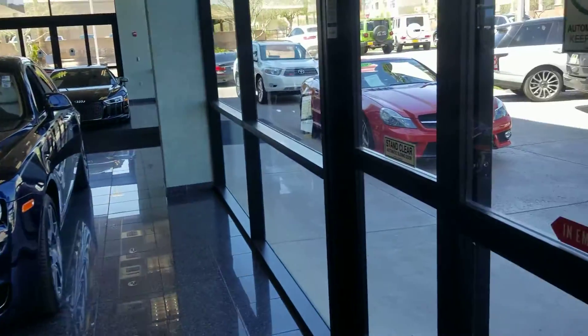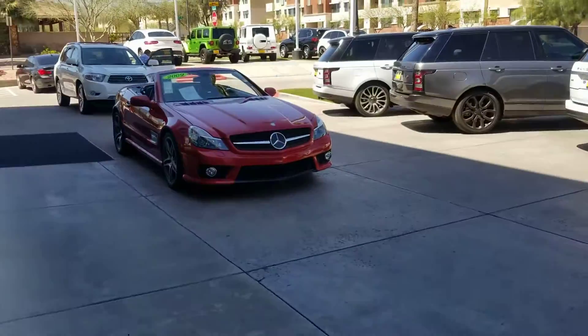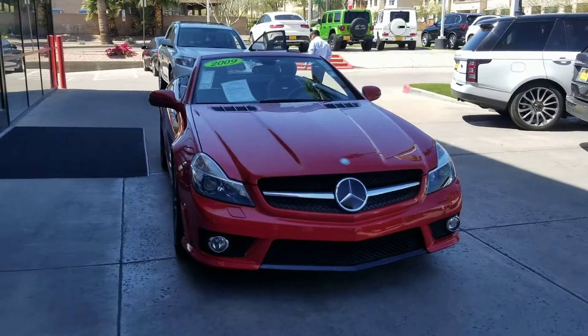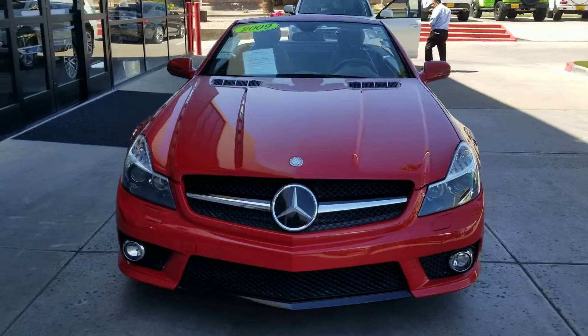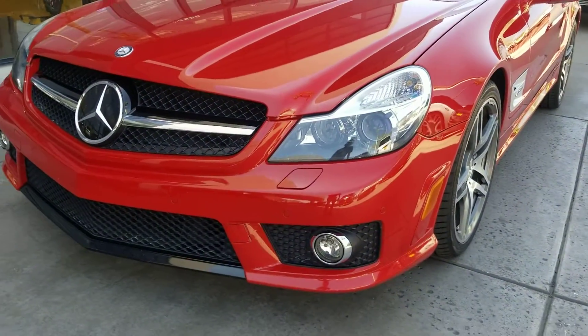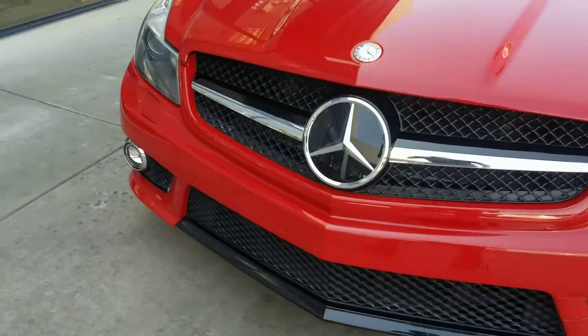Hey, Mr. Lee — QX35 Benson Beamer. Here is that Mercedes SL63 that you inquired about. Went for a quick test drive. The car absolutely is neat, clean, very pretty.